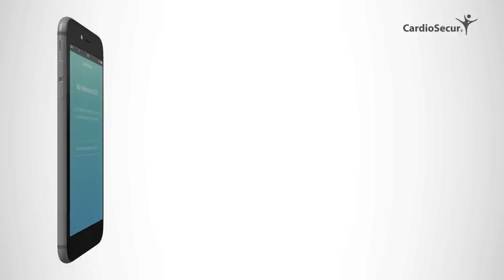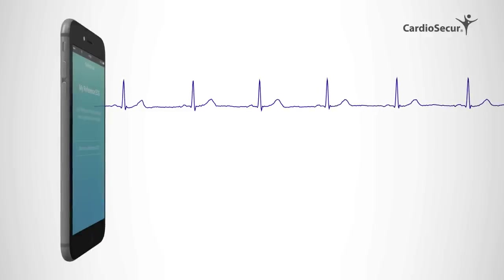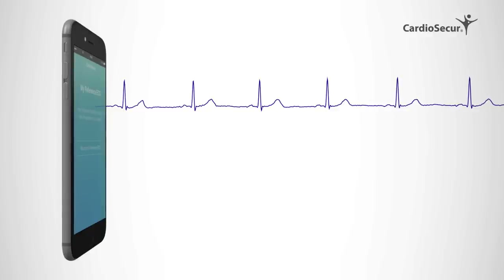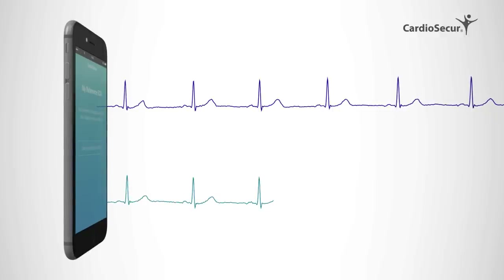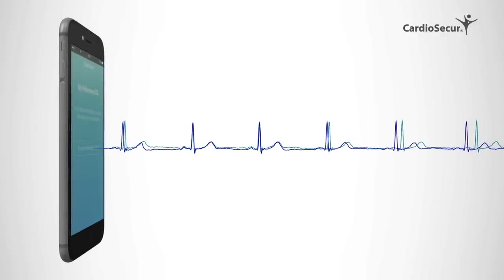Using Cardiosecure for the first time, the system will ask you to take a so-called reference ECG. This is a baseline reading, which should only be taken once you don't have any symptoms. You can also take this reading together with your physician. Once you've saved your reference reading, you can take a control reading — for example, when you experience symptoms — to get feedback on your heart's function. These control readings will be compared with the reference ECG, and you will get information on critical ECG changes.